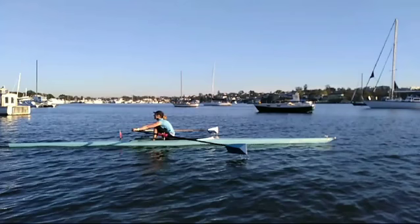So here's the video. Great tuck up in this shot right now — shins vertical, shoulders right forward, chest tucked up onto the thighs, blades square, ready to go in.